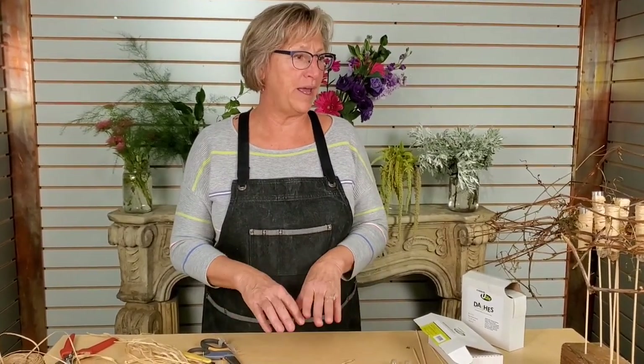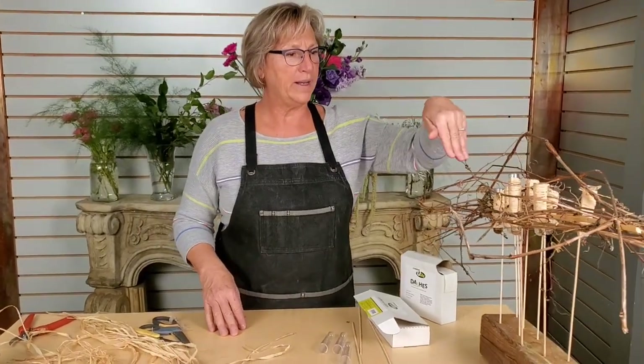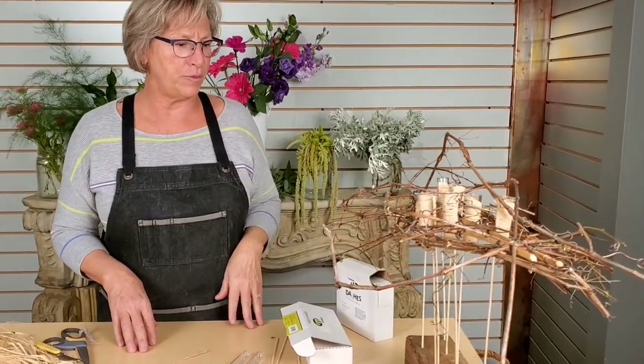Hi, we've got another video today from Pam's Flower Garden. We are going to do a vertical suspension. So it is going to look somewhat like this, and I'm going to take you through the process.